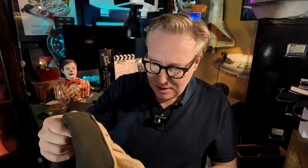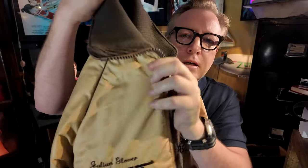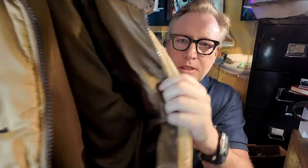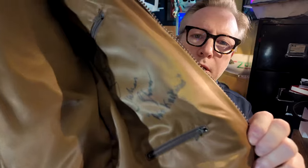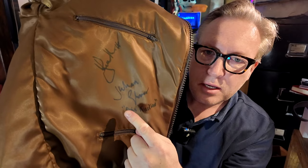At the same time I also got Julian Glover's autograph on this beautiful jacket. I got a crew jacket from For Your Eyes Only — it says Julian Glover on it. I've actually already gotten Roger Moore's autograph on it, and now I also got Julian Glover's autograph on it. So it's quite cool to have Julian Glover's crew jacket from For Your Eyes Only signed by both actors.